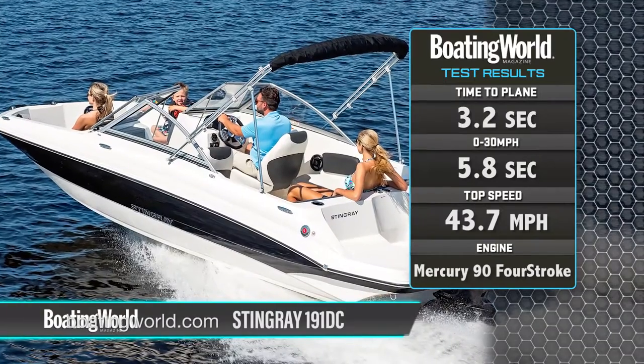What was interesting is when you took off there was very little bow rise, and you can almost keep it going at any speed — we could actually keep it on plane at 14 and a half miles an hour. So if you have small kids towing tubes, this would be an ideal boat for that. There's plenty of seating too. Let's head back to the dock and check out some of the features.